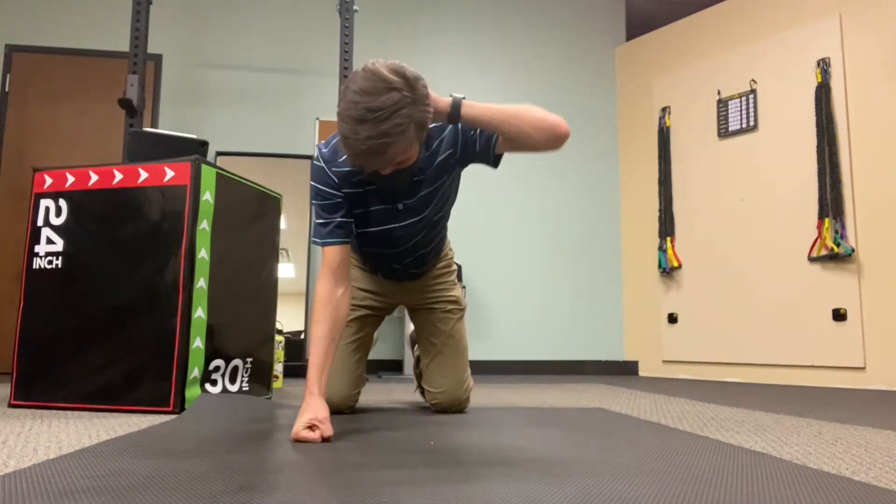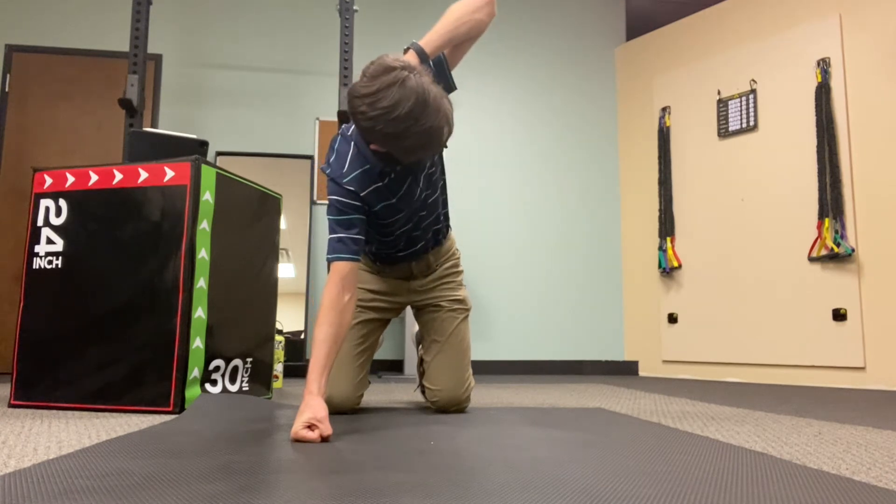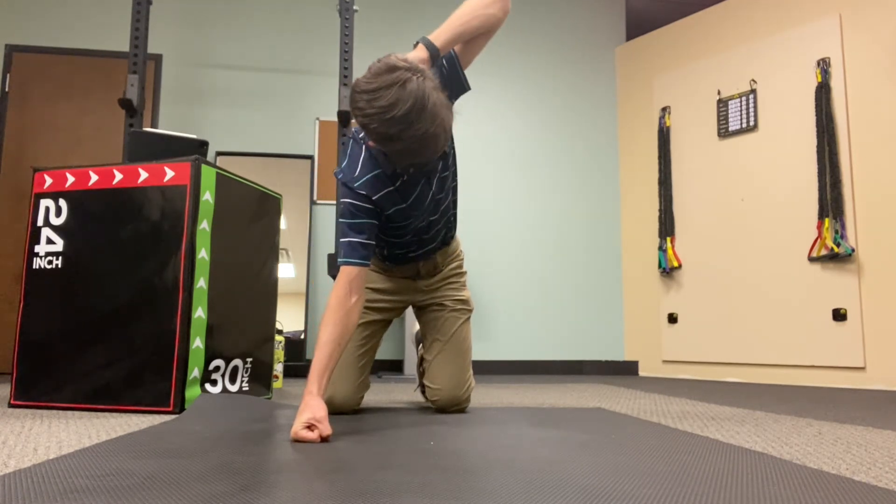Switch arms and do it on the other side. Hand on the back of your head, rotating so the elbow is coming up towards the ceiling.